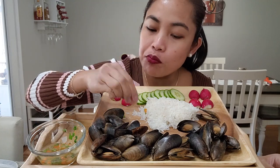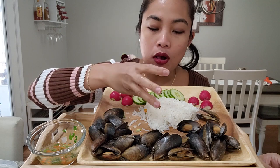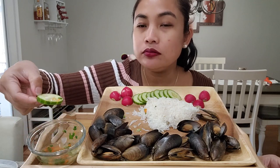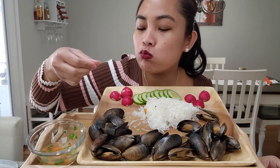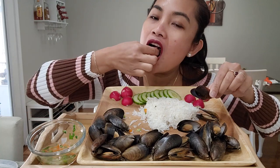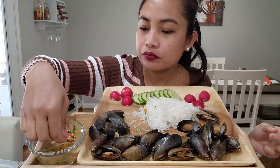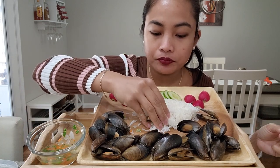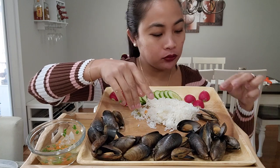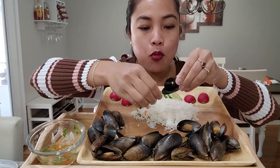You can eat a lot of rice with this. Radish, so good. Spicy, so good. I love spicy. I'm going to do a quick mukbang before I go out.